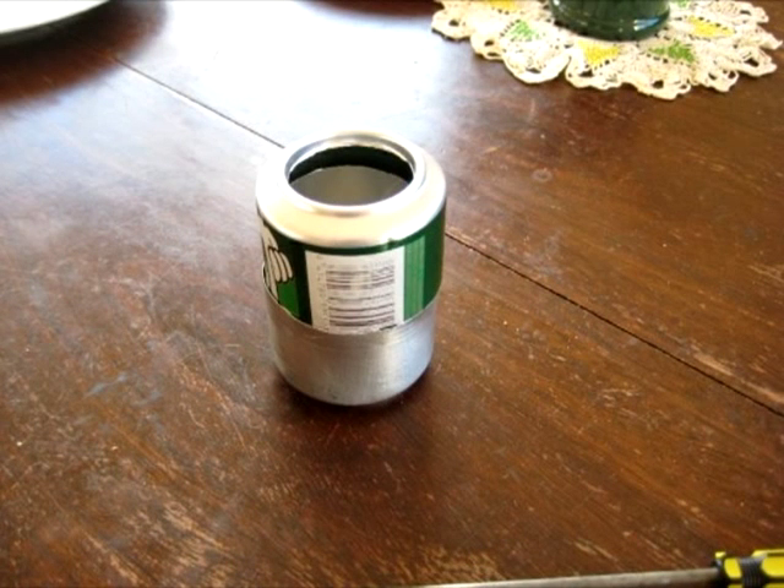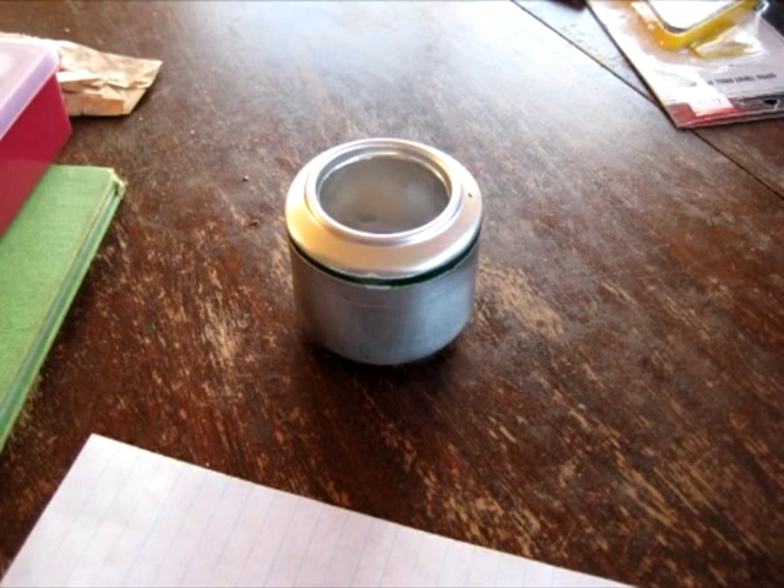Press the can with the hole cut in the base into the other larger can. This can be a little tricky — maybe some water or something to act as a lubricant would be useful. Try to keep the smaller can central during this operation. Your stove will now look like this, given a little bit of luck — you can see that it is beginning to take shape.